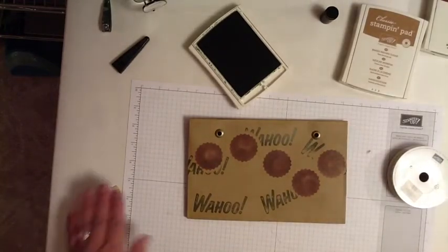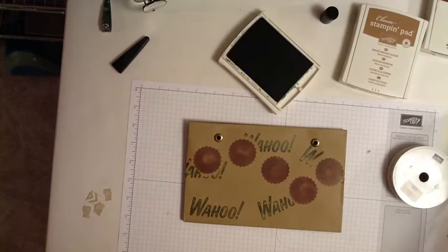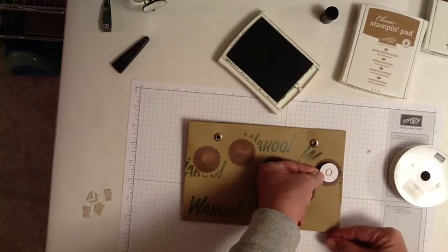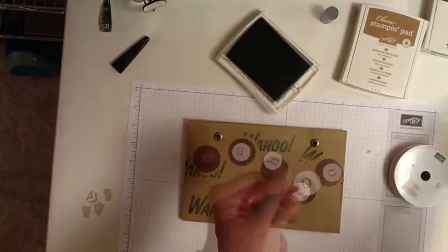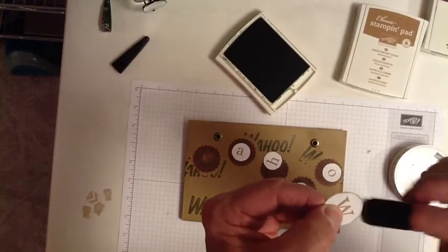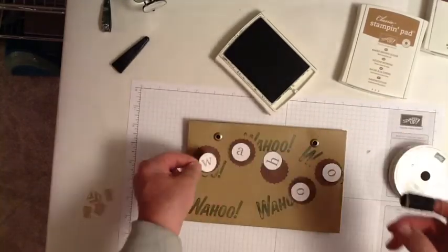So that's the basic design of the bag. The next thing I want to do is, I want my letters to be centered in these sunburst things, so I want to ink up the edges in Mossy Meadow. I'm almost done — one more letter to ink up. I just do that by flicking the sponge dauber, inked up with Mossy Meadow, just on the edges of this little disc that has the letter pre-printed on it.